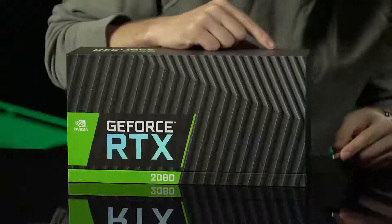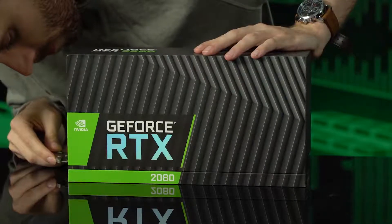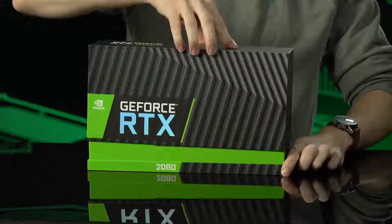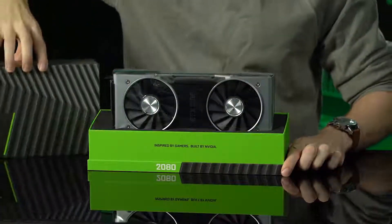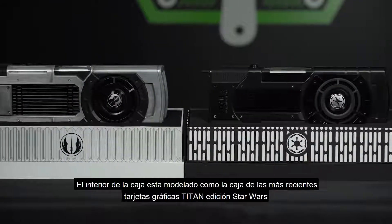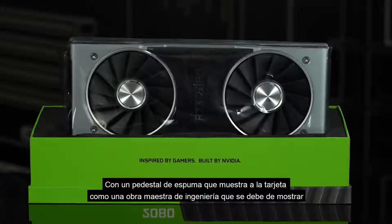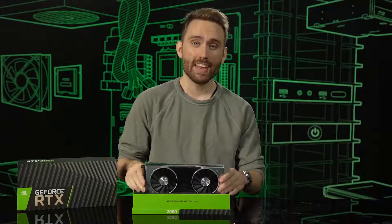Now let's open it up. There we go — our first look at the card. The inside of the box was modeled by the box design of our recent Titan XB Star Wars Edition cards, with a pedestal-like foam cradle that carries the card. It's a real nice bit of industrial design that feels like it should be on display.